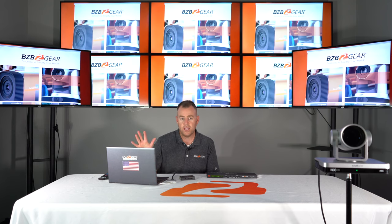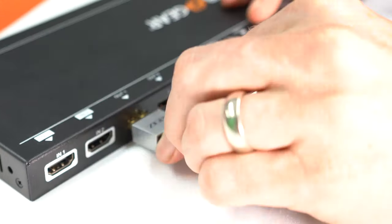Our second source is our laptop here, to show videos, different displays, or whatever it may be. We'll go over that shortly.